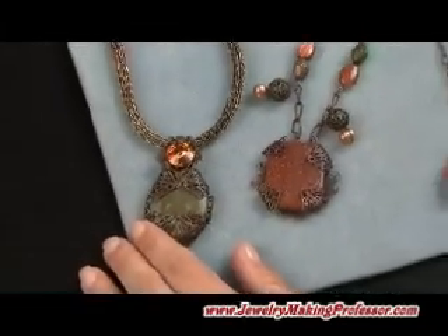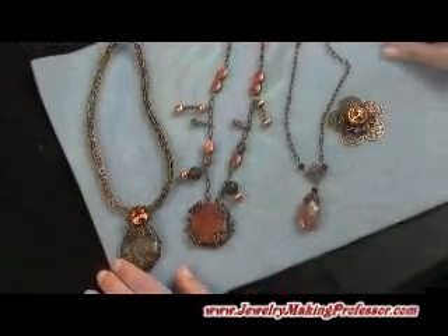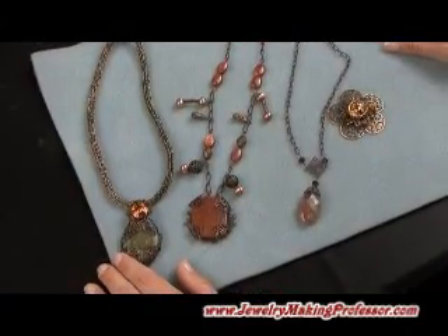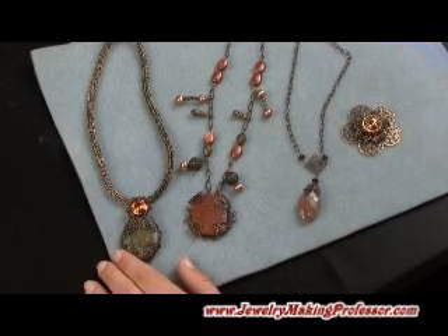So there are so many creative ideas and options that are pretty simple technique-wise that you can create with these lovely Cabela Design components and filigree pieces.